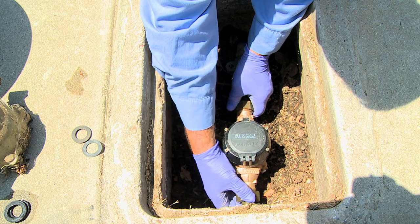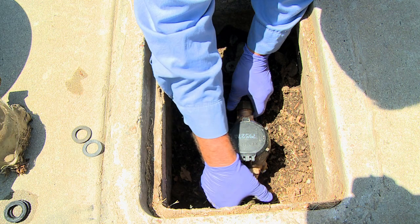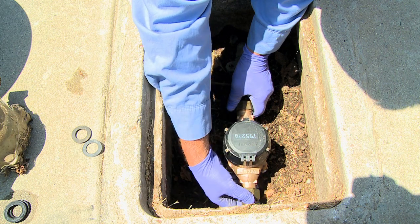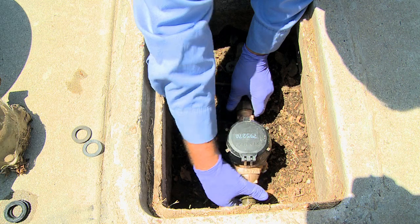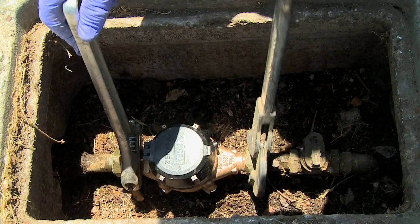Check everything from your faucets to your irrigation system. This will ensure the water bill you receive following your meter replacement does not seem inordinately high, as there may have been some water use on your property not previously accounted for.